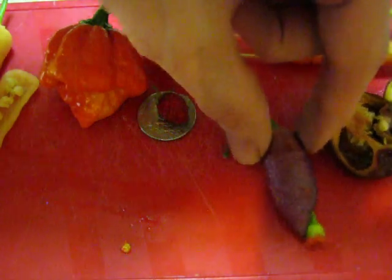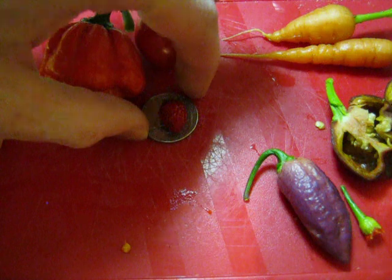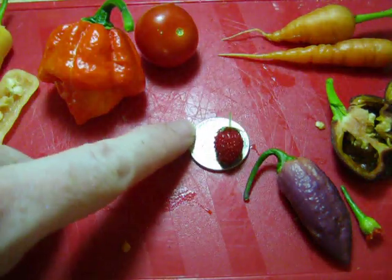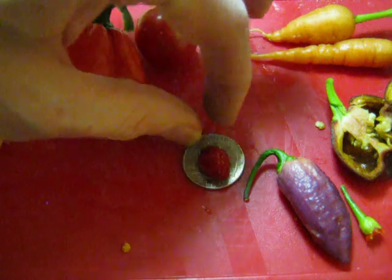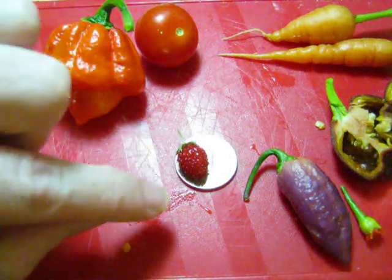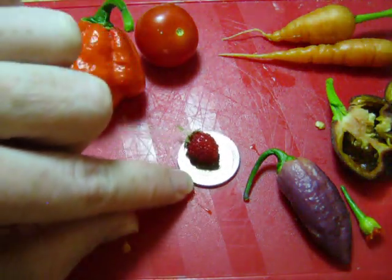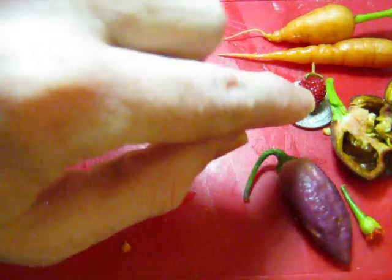We're going to save this one — this is an alpine strawberry sitting on top of a quarter, that's what's going on with this. If you haven't grown an alpine strawberry, you should look into that because these things are awesome.